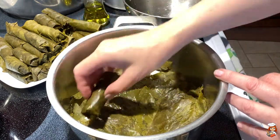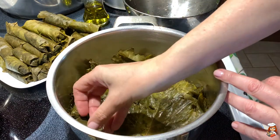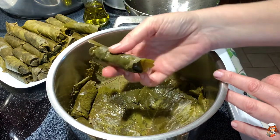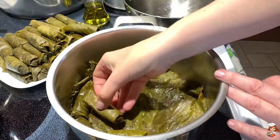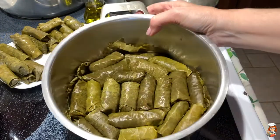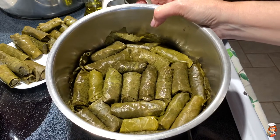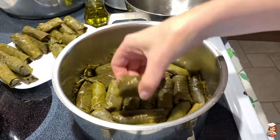I try to put the bigger ones on the bottom, making sure that the seam is closed — like this part is all tucked in. When the bottom of my pot is all nicely filled up with them closely next to each other, I'll continue with the second row.